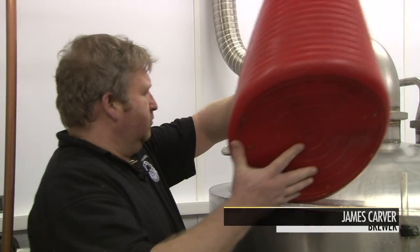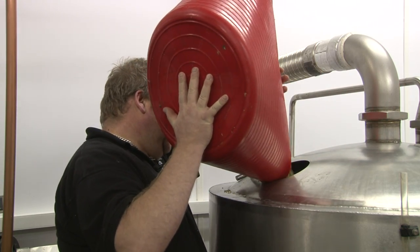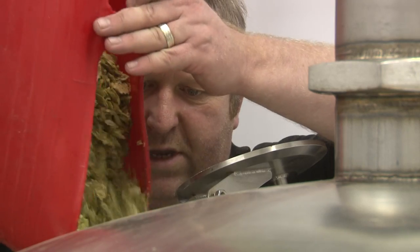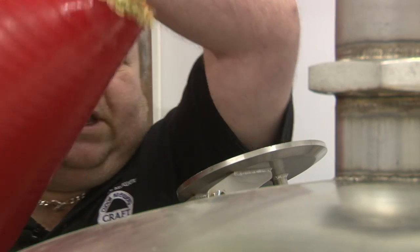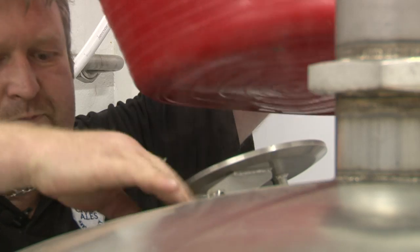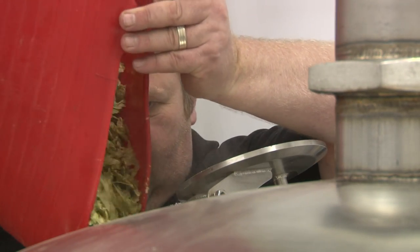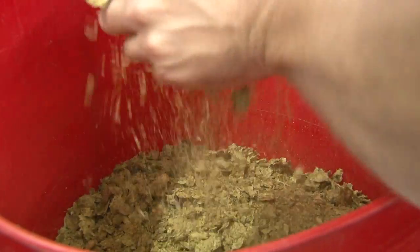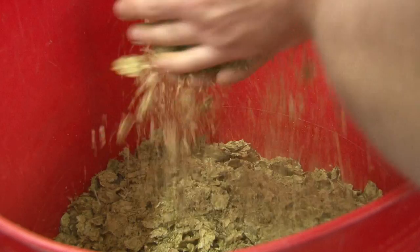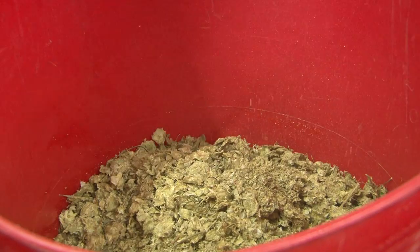Now the beer has reached its boiling temperature, we're adding the first lot of hops. We heat the liquid to just over 100 degrees so it gets to a rolling boil, and at that point we add the first lot of hops. A hop is a female flower used as a stabilising agent for flavour and bitterness, and we use a variety of different hops depending on the ale.